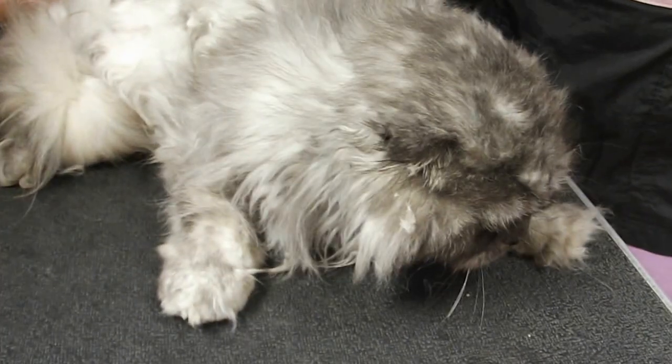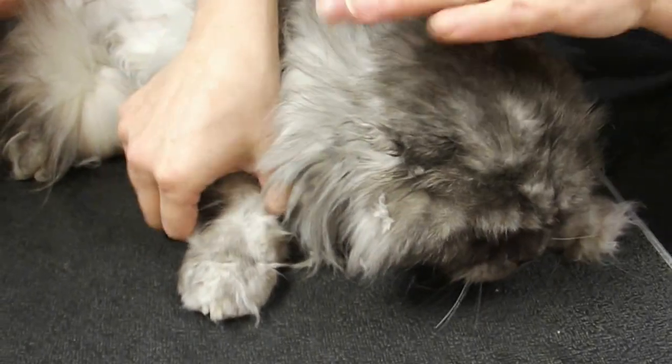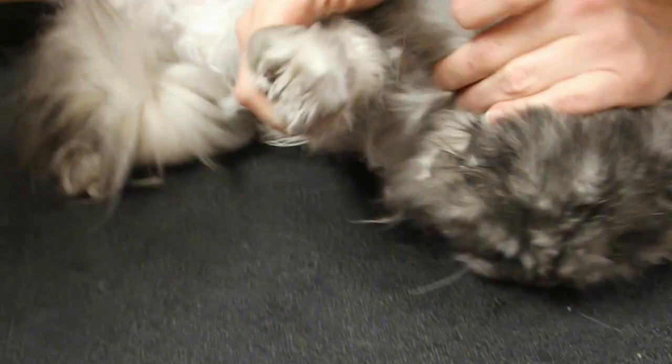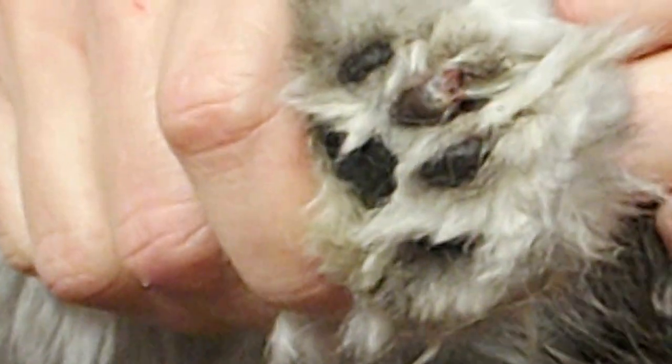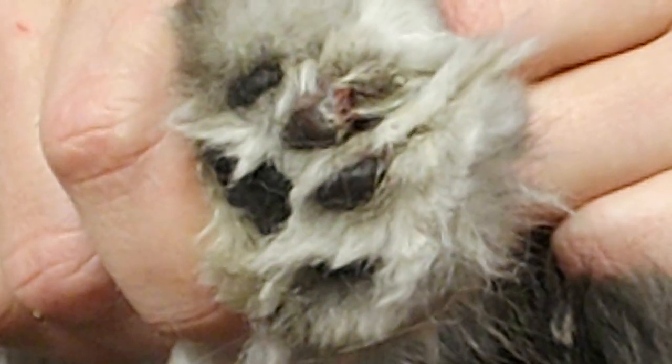Today is April 4th, and this is Mr. Mario Folletto. He has a toenail that we just realized has grown into his pad. Can you get a close-up of that? So we are going to be clipping this toenail, and we want to be sure that we're safe.